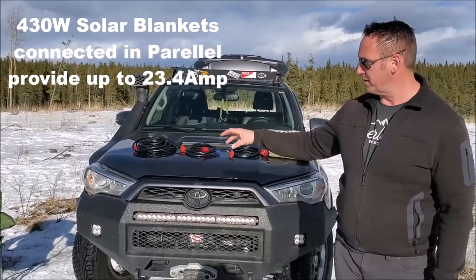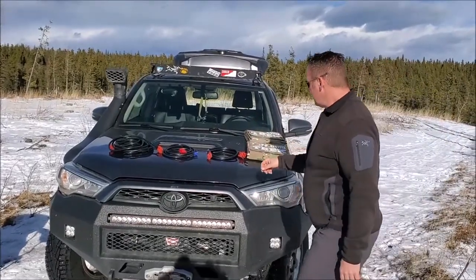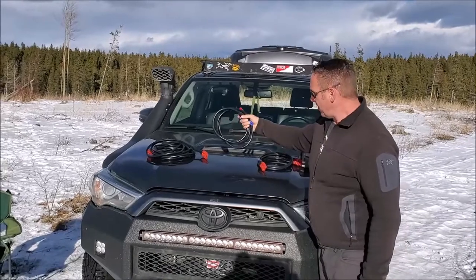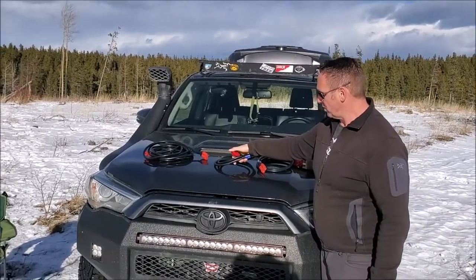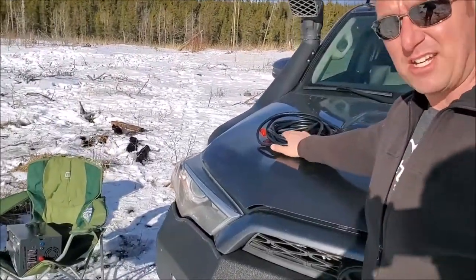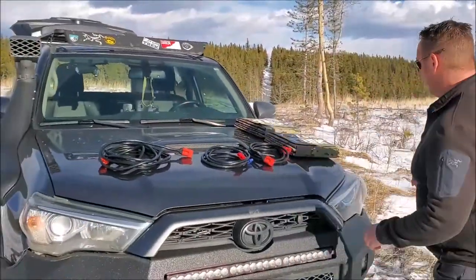I've got an Apex solar generator here, and I've got two of our 215 watt solar blankets. This is our parallel cable — we have a six foot cable that connects Anderson SB right to our solar blanket. We've also got a 16 and a half foot extension cable, which we sell as well. I'm just going to start setting this up and kind of talk about everything as I go.